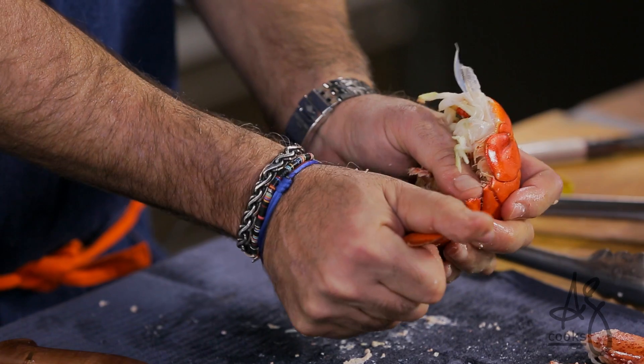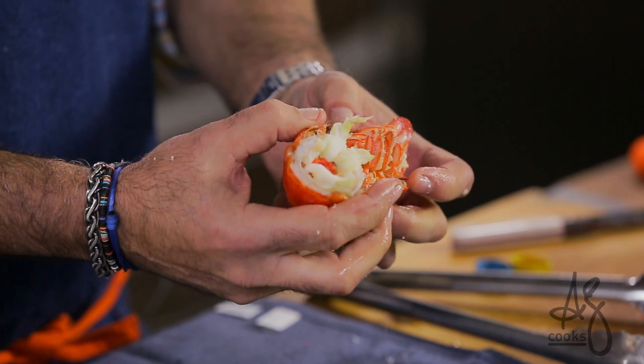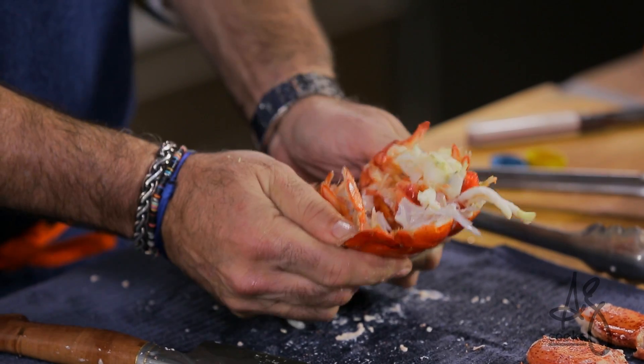Next thing is the tail. First thing I do is bend backwards on the fantail here — really easy, you can see it came right out. If you're chopping for lobster salad, you can simply squeeze this together, crack it, and then pull apart.